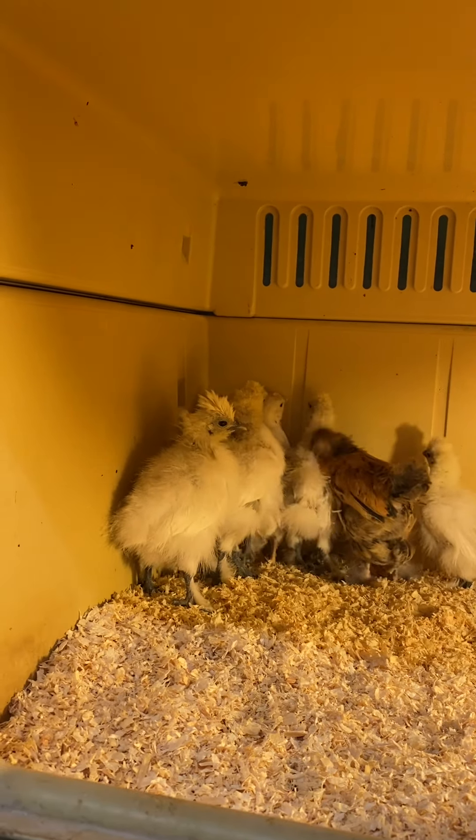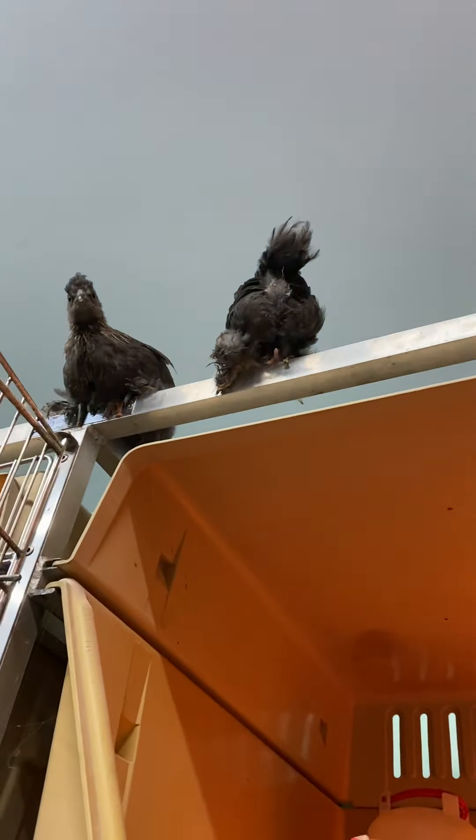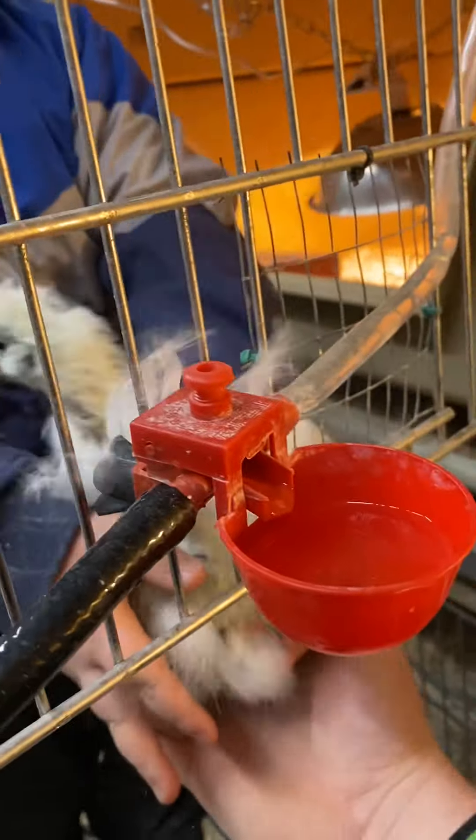A lot of people ask when is a good time to put your chicks outside. So I'll show you exactly what we do. The baby chicks have a normal red house bulb — nothing special. We leave them under that red bulb until you notice they're not spending as much time under it. For the first week they'll all be under the light and won't venture out very far.